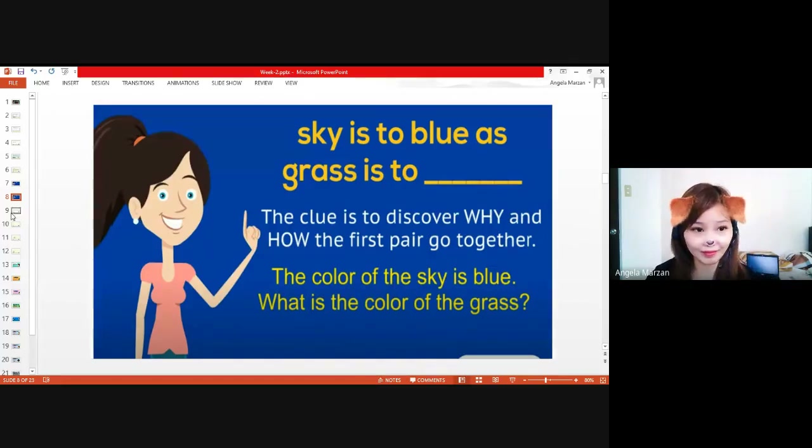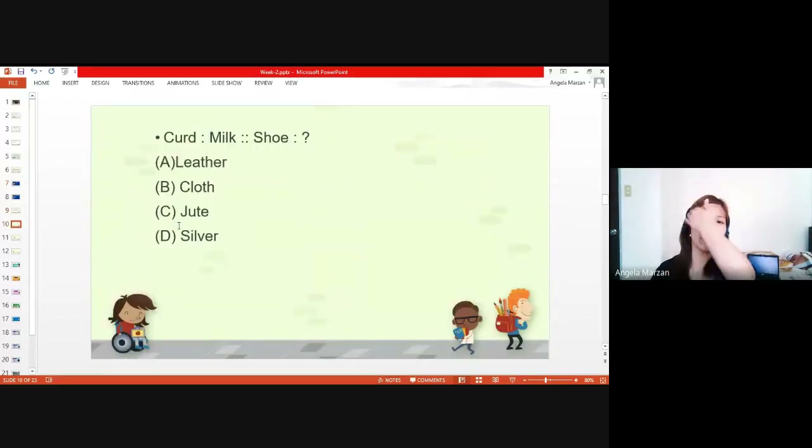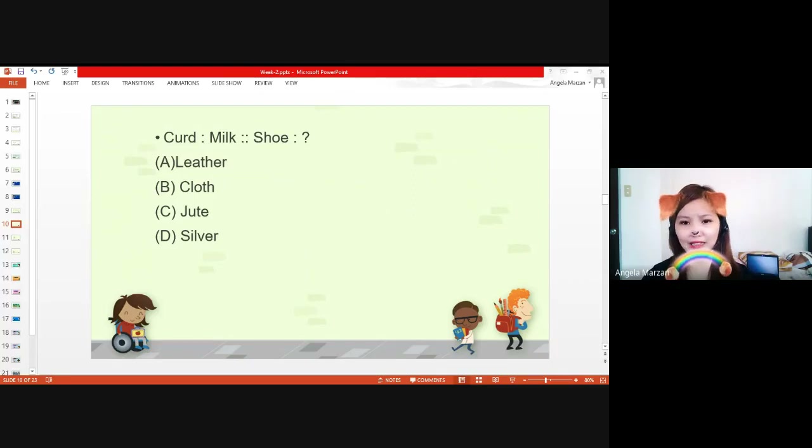Let's have another example. Curd is to milk as shoe is to — what's the answer? Leather. Very good. Who answered that? Curd is to milk and shoe is to leather. The answer is leather. As curd is made from milk, similarly, shoe is made from leather. That's the relationship of these two sets. Now let's have the other: malaria is to mosquito — what do you think is the answer?